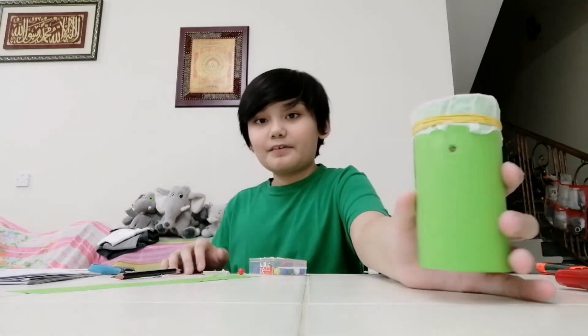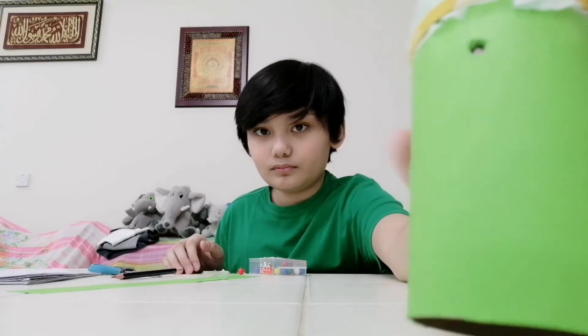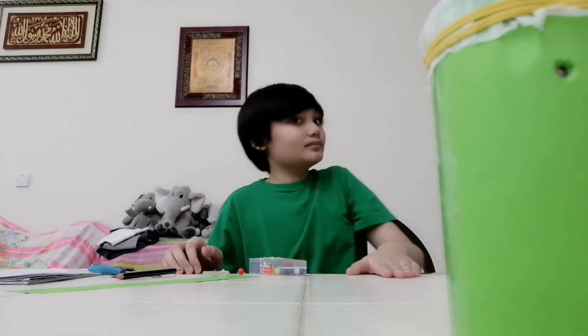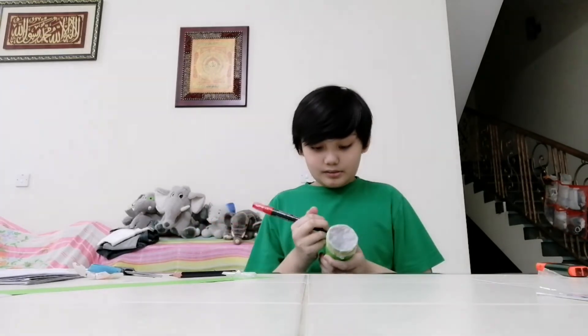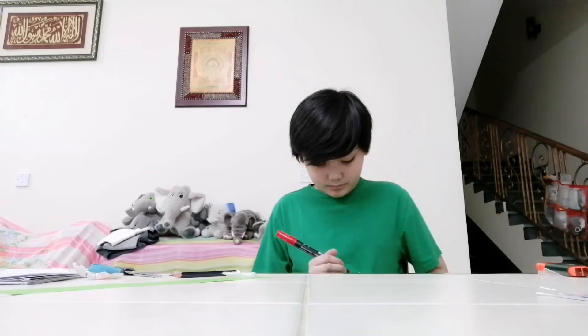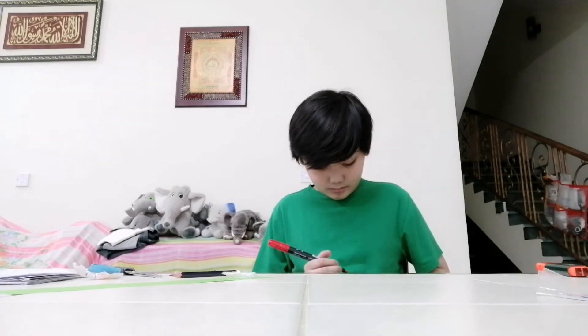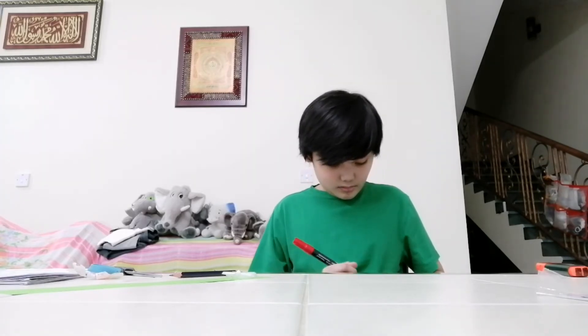Awesome. That is my finished kazoo. As you can see right here. All right, since this is so cool, we can also put some designs. We can put... some dots.